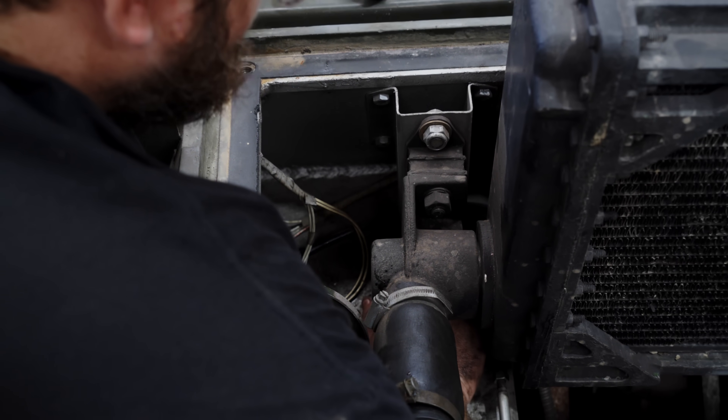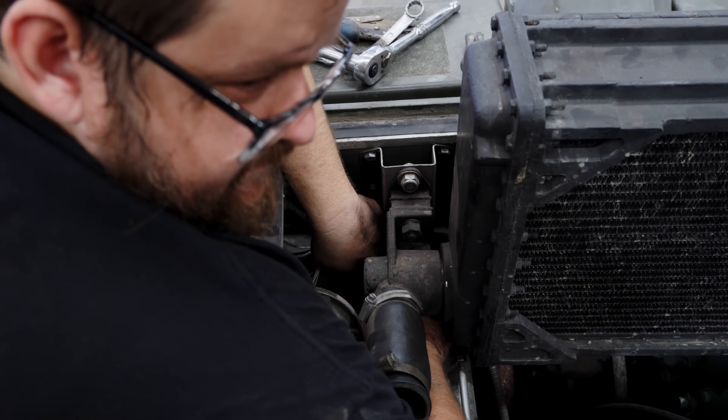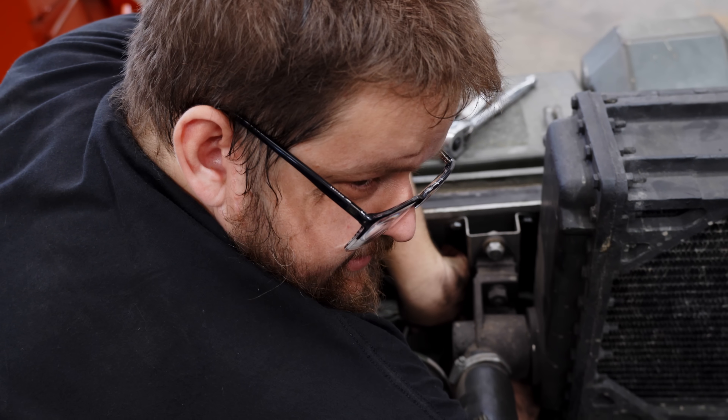It's like those engineers who think, you know where we're going to put a starter motor? Under the inlet manifold of a car.